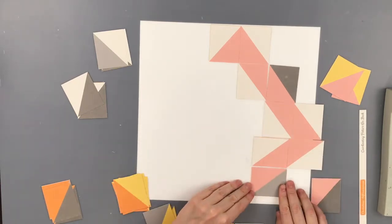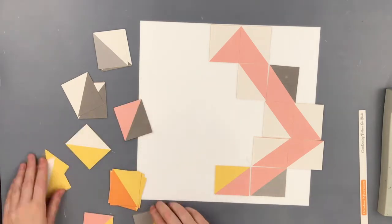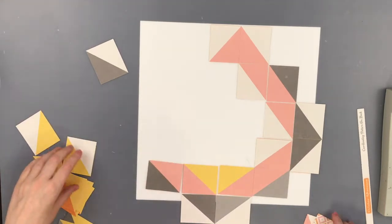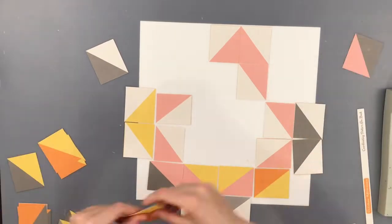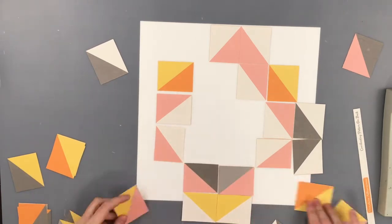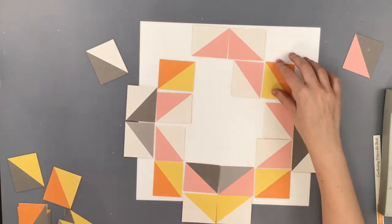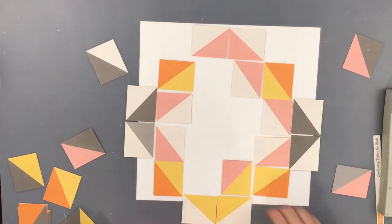I thought that the pattern in this lent really well to a quilt pattern, so I decided to cut out each one of the little triangle shapes. Now these are not squares, these are rectangles, so I am going to struggle with this a little bit. But I didn't want to change the pattern. I didn't have enough of one color to go all the way around like that diamond shape.